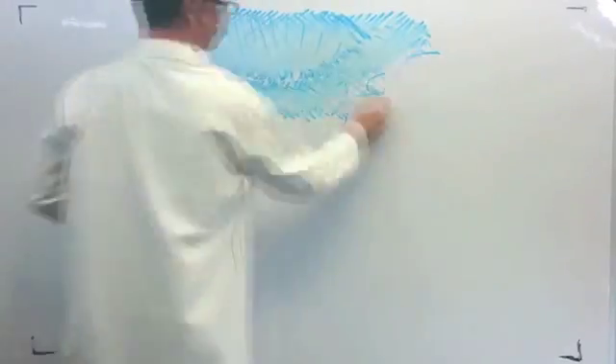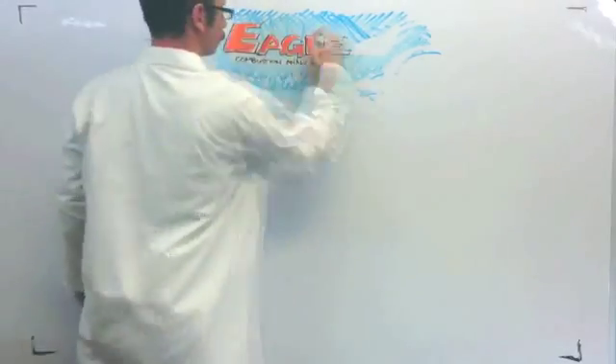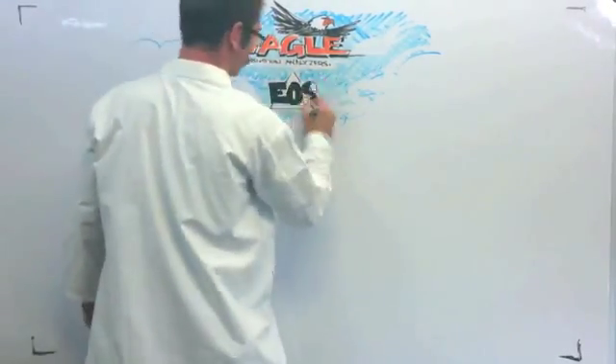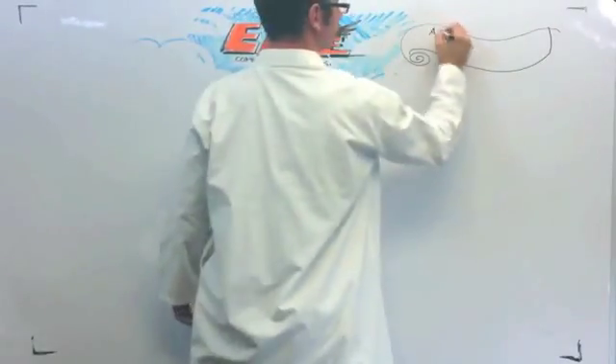Welcome. Today we will review UEI's Eagle X Combustion Analyzer, which uses the latest sensor technology known as Electro-Optical Sensor, or EOS. And if you perform combustion analysis, you're going to want to hear this. Our sensor technology provides several key benefits to make your job easier.